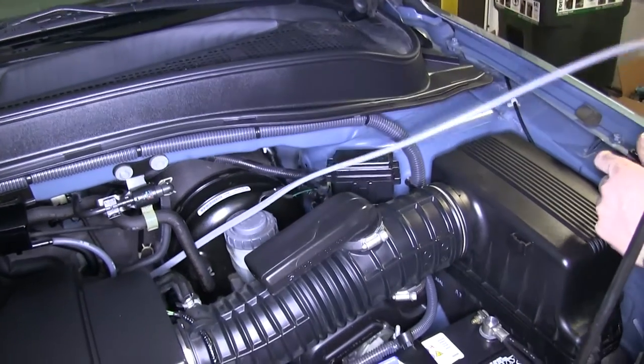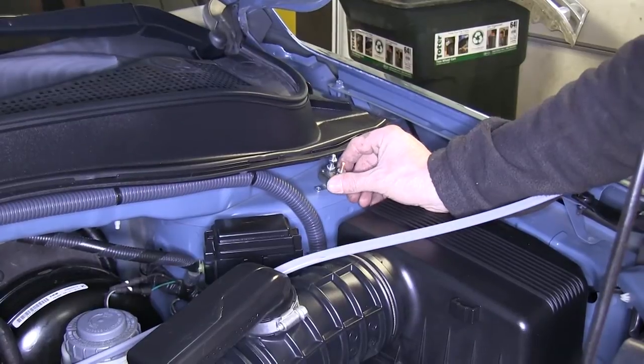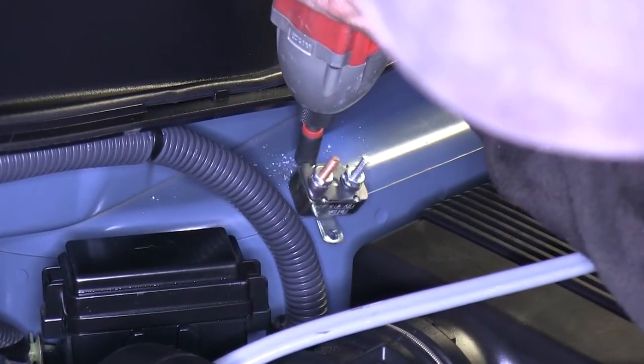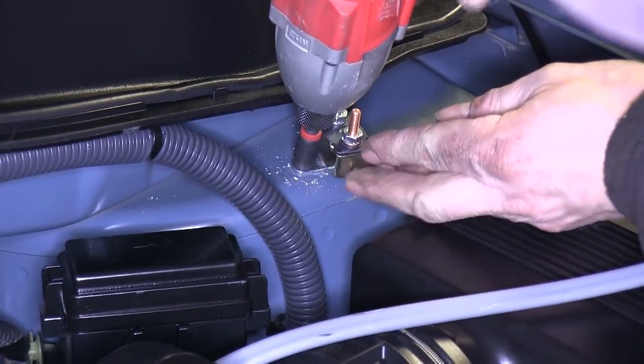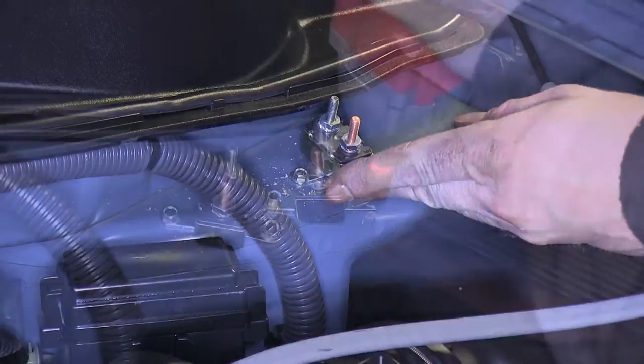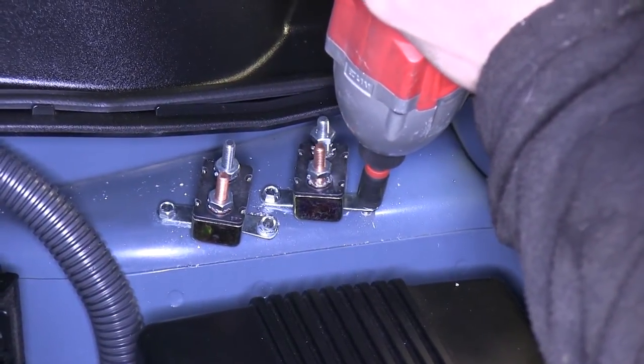Once we pull it through the top, we'll take out all our slack. We'll stop working with the wire for now and find a location for our circuit breakers. We need to use two: one will be a 40-amp circuit breaker for our hot lead, which is our black wire — this will provide a 12-volt power supply to the 7-pole connector. We're also going to use a 20-amp circuit breaker for eventual use with a brake controller.